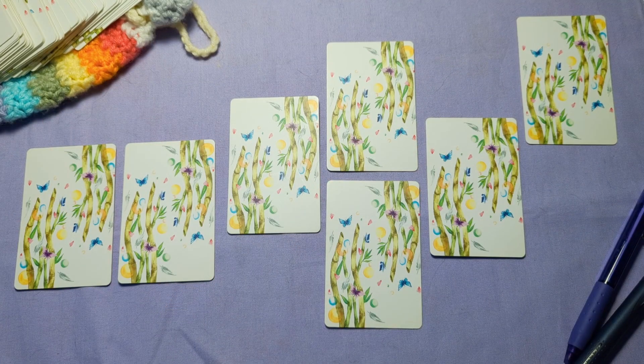Hi! Welcome back. Sarah here. Today I wanted to go through the Kung Fu Panda Tarot spread. The spread was created by Kimberly Tan, the creator of The Way of the Panda Tarot.